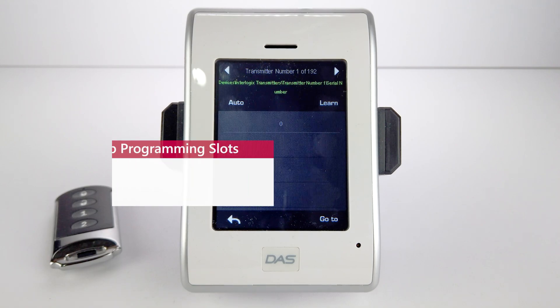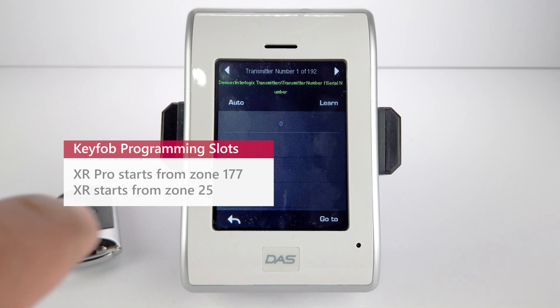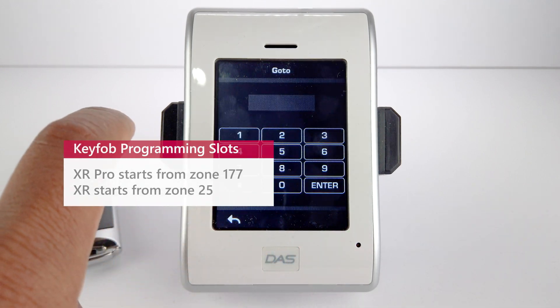We will also need to know some important information regarding where we can learn a key fob into. XR Pro starts from zone 177 onwards. XR starts from zone 25 onwards.